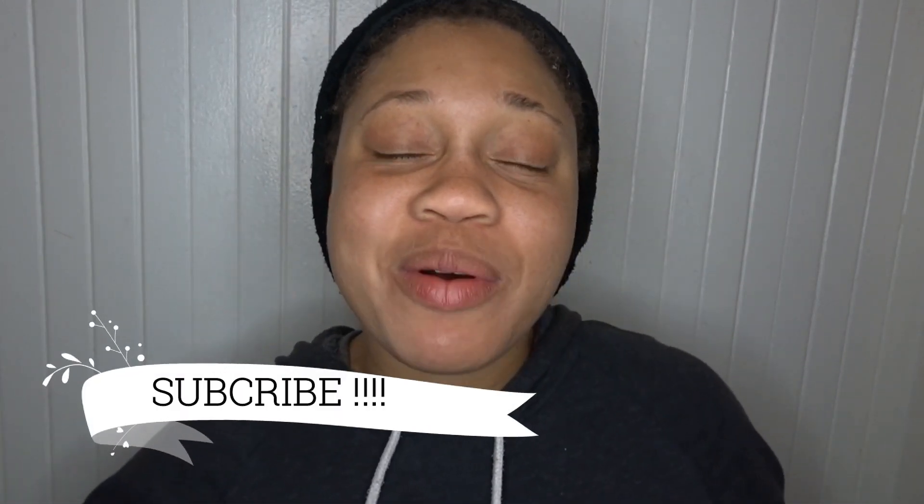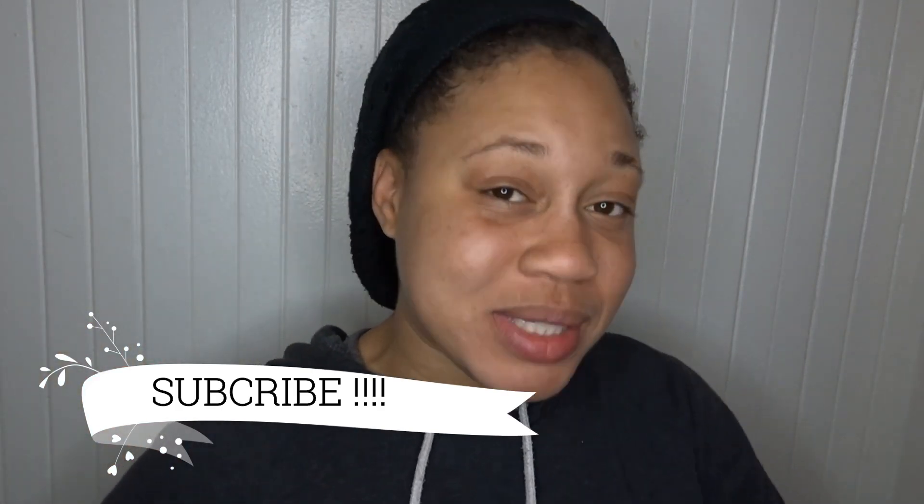Hello you guys, your girl Eunice Marie here, welcome to my channel. If you're not subscribed, go ahead and click that subscribe button and thumbs up this video — I promise you it won't hurt.